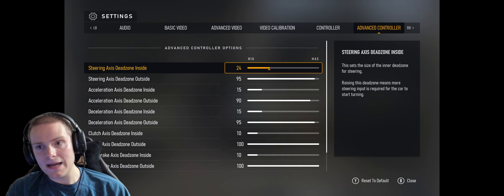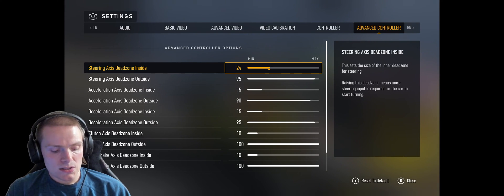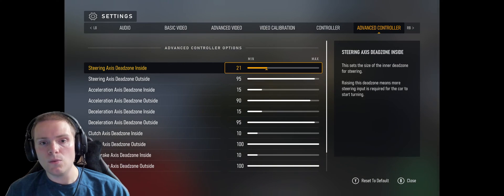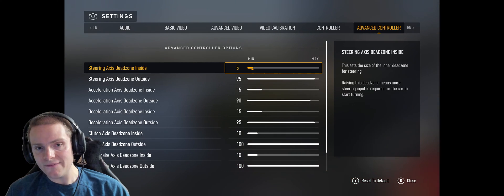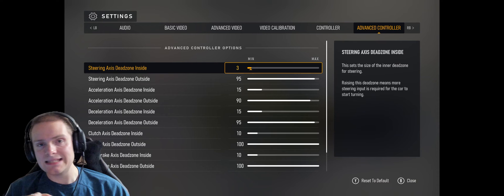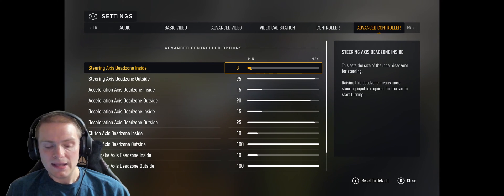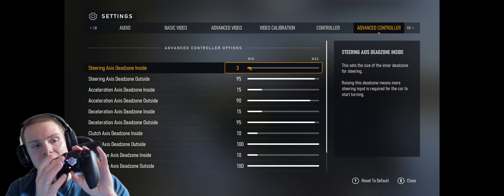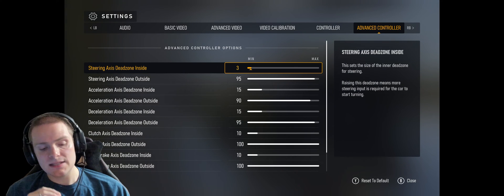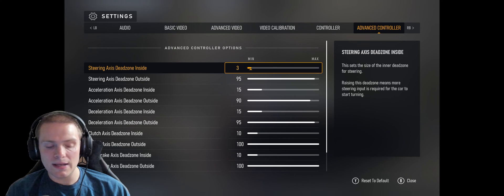Let's move on to what I think is the most important thing: the advanced controller settings. I'm going to reset this to default. What you have to understand is the dead zones set in Forza are quite high, and this will actually interfere with your ability to control the car. On Steering Axis Dead Zone Inside, you want to bring that down to a minimum of five. Anywhere from zero to five is ideal — I personally like playing on three. If your controller has zero stick drift, you can get by with zero or one, but for a controller that's been used a month or two, two to three is really nice. The highest you should go here is five. What this does is control how much you have to push the stick to get movement — the lower you set it, the more sensitive and responsive the sticks will be.